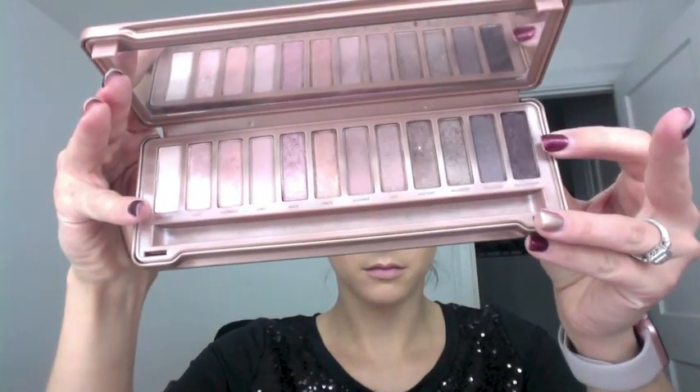Now I'm using a shadow brush from Real Techniques and going in with the color Black Heart. I'm applying it messily onto the outer corner eyelid and up into the crease — it doesn't need to be precise because I'll go back in with my blending brush to blend it out. I'm adding a little more product to make it darker, starting on the outside where I want it darkest and blending inward to the inner corner.